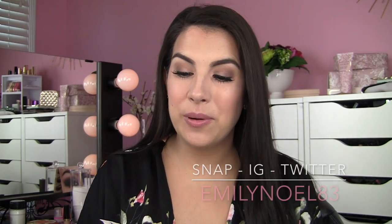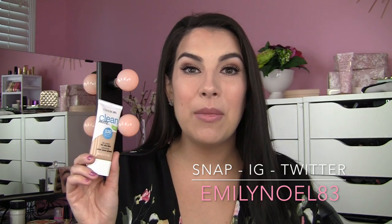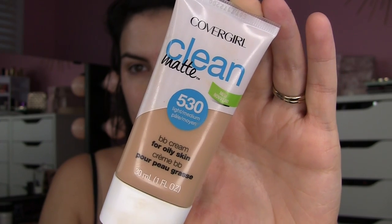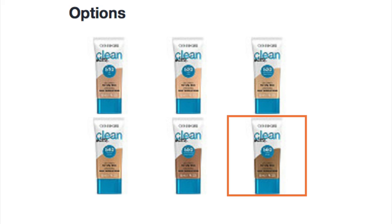Hey guys! Today I wanted to bring you a quick review on the new CoverGirl Clean Matte BB Cream. I got mine from Ulta — I actually ordered it from Ulta's website. I have it in the shade Light Medium, and it does come in a range of six shades.